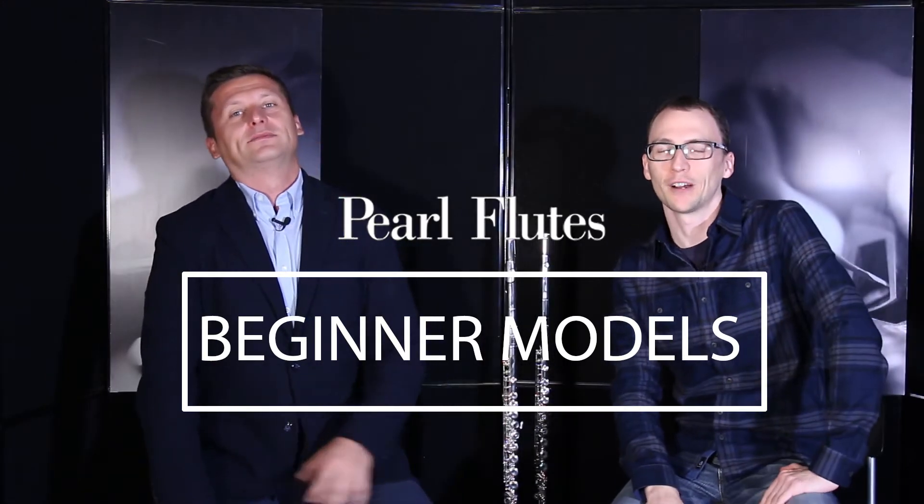Okay everybody, I'm here with Christoph and we're going to talk about some of the Pearl flute models. We're going to start with the two student models: the 505 and the 525. Let's grab the 525 — yes, you remember it!